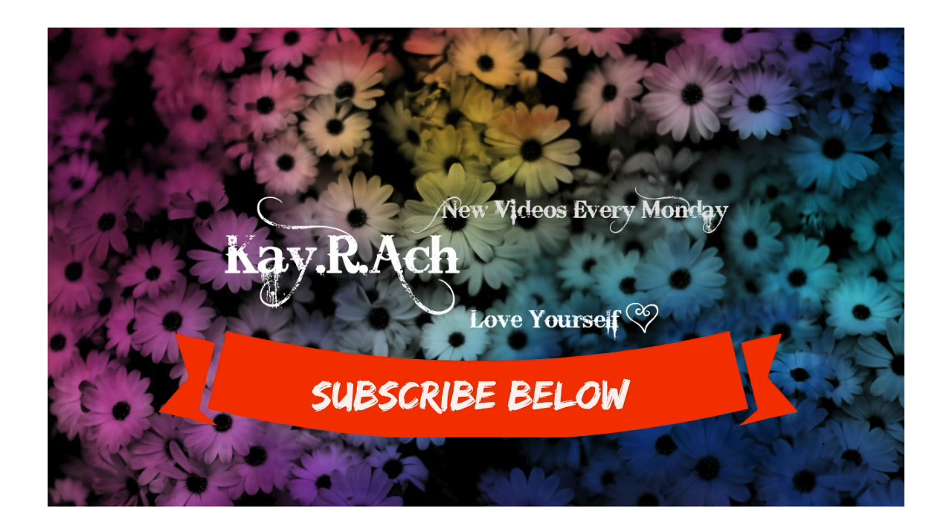I hope you guys enjoyed watching this. Please go to the description bar to see all the products that I used, and subscribe to my channel to continue watching this series — 31 Days of Makeup.